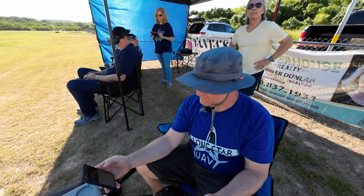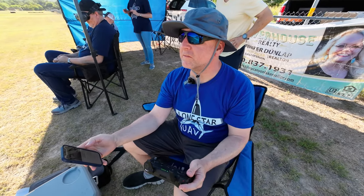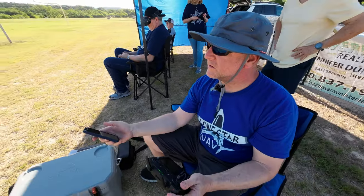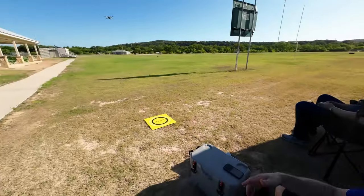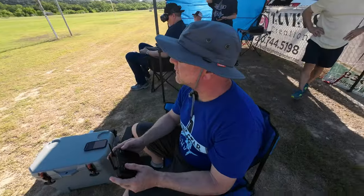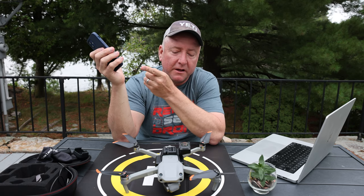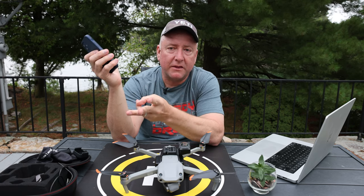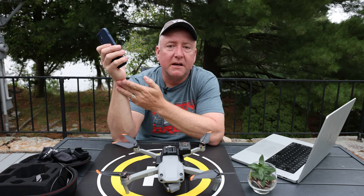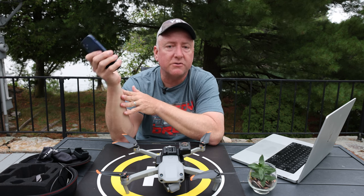I do wish that Insta360 would create a remote control for this that has a farther range and allows you to start and stop video as well as take individual photos while flying quite a ways off. It's really kind of a pain that you can't do that more than 30 feet with the app. In addition to the weight, lower drone performance, the stitch line, and the range on the app, my last gripe is that you have to do post-production on every single piece of footage or photo that you take.